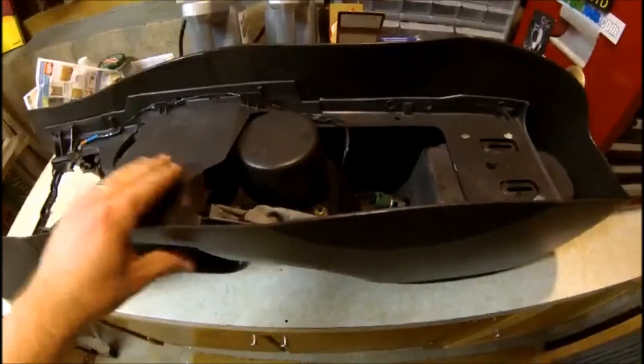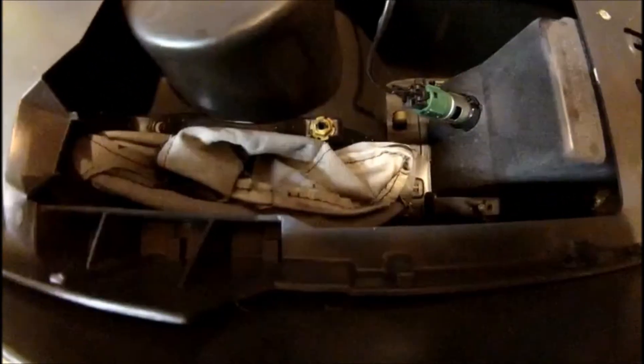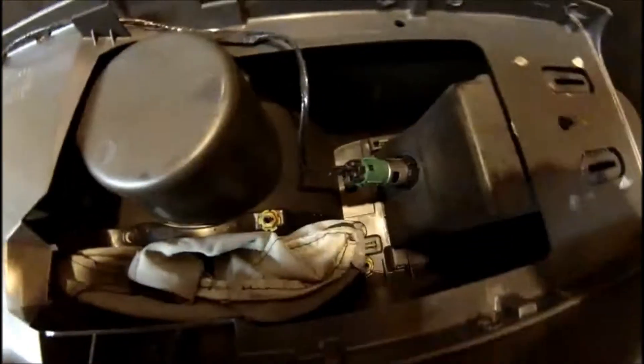I have the center console on my workbench upside down. If you look down in here, you can see the e-brake boot is attached by 6 pound nuts — those are 10mm. There are two down here, two here, and two up there. I'll grab my 10mm socket and remove all of those. Once they're all undone, you'll be able to reach in and pull out the old boot.